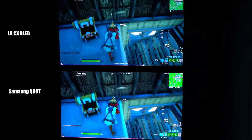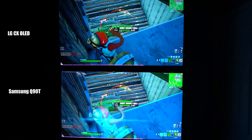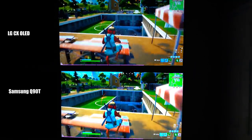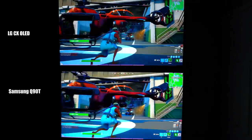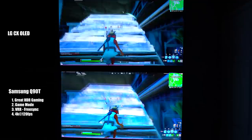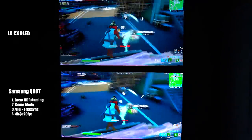Switching to game mode, the picture quality didn't change much at all — it remained bright and colorful with great contrast and detail. My son, who is a gaming expert, was wowed by the Q90T in game mode. In darker scenes it looked very similar to the LG C10, but in brighter scenes the Samsung really shined with more color, vibrance, and brightness. With game mode, VRR with FreeSync, and HDMI 2.1 for eventual 4K at 120Hz, this is clearly one of the best gaming TVs of 2020.